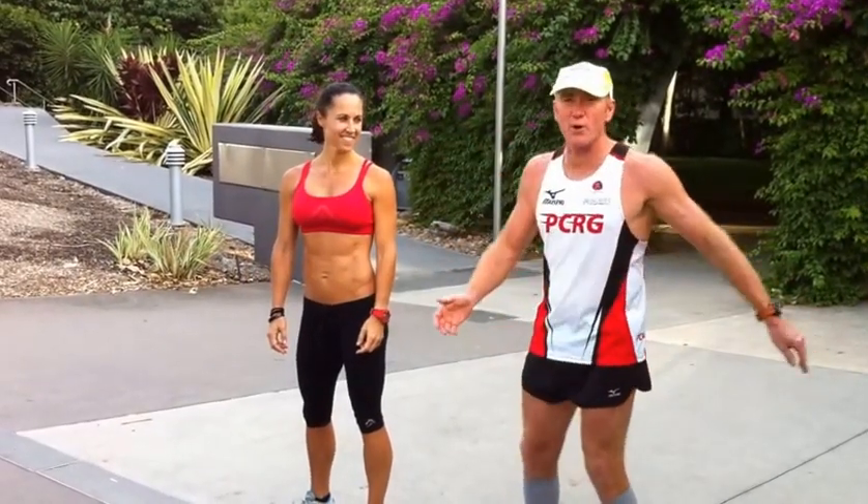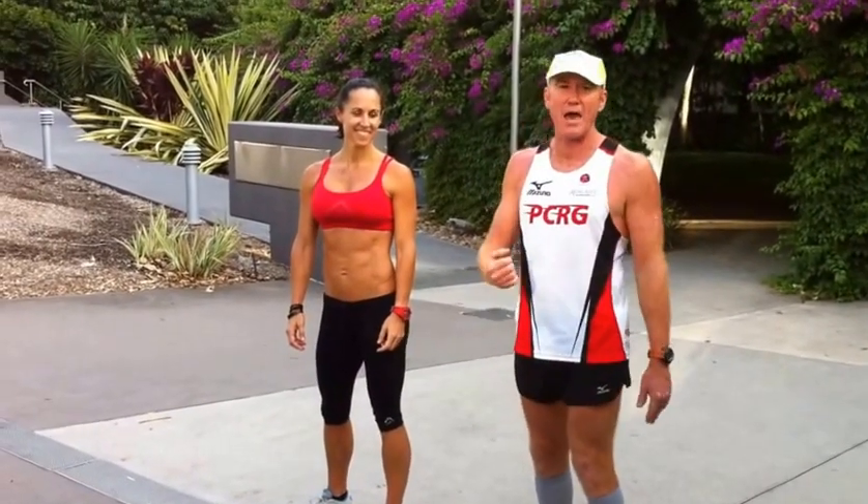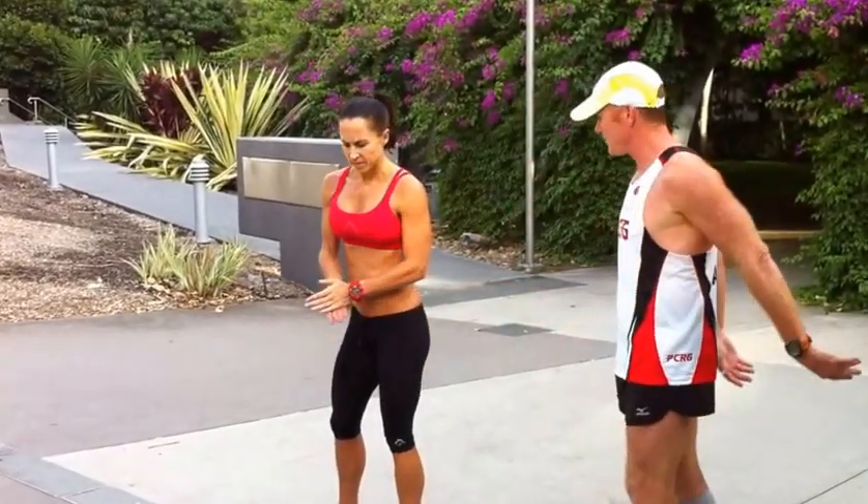My name's Pat Carroll and this is Sally Brewer from Sally Brewer Fitness. You'll be working out at the PCRG station at Muscle Up for MND on Saturday, March the 15th. So Sal, what's going to go on at the PCRG station?